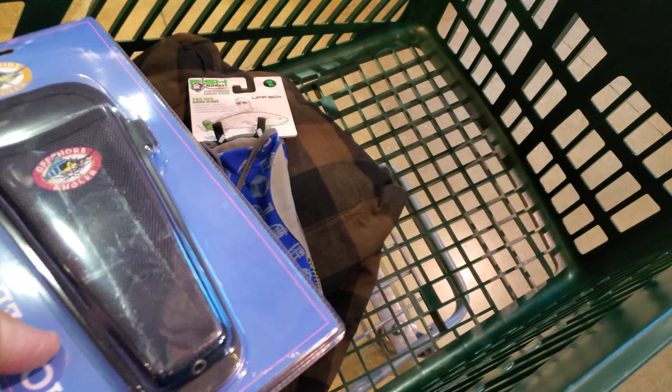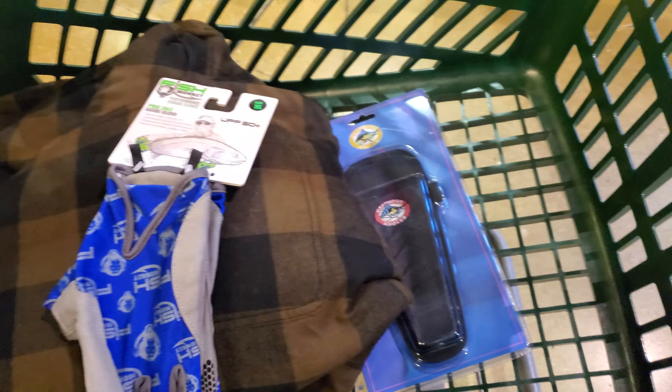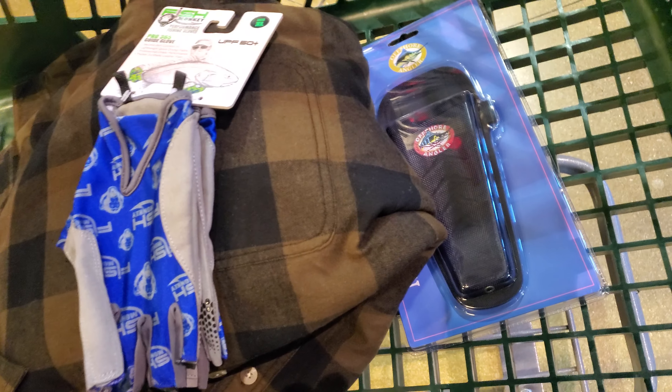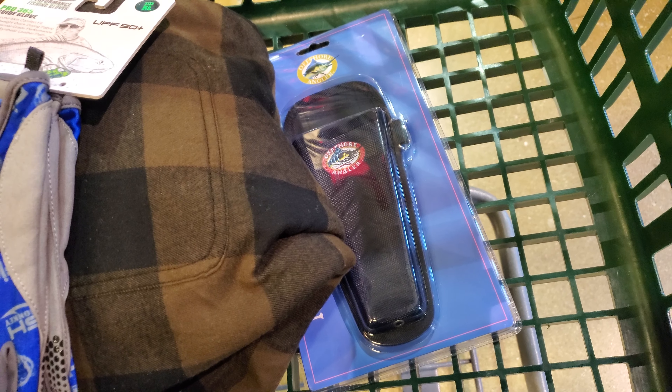Hey guys, welcome to Let's Go Catch the Snap. We're back here in the Pro Bass Shop, trying to get some stuff that we needed for the big fishing trip we're having next week.